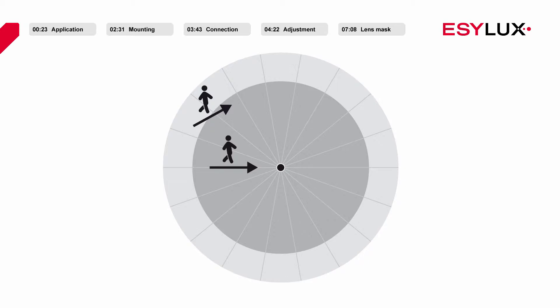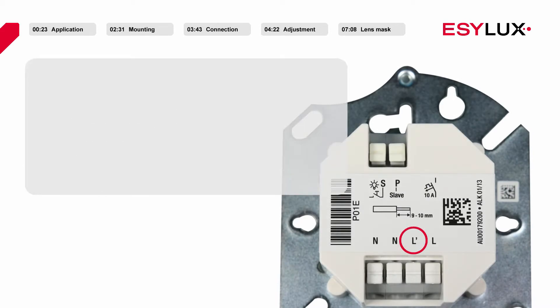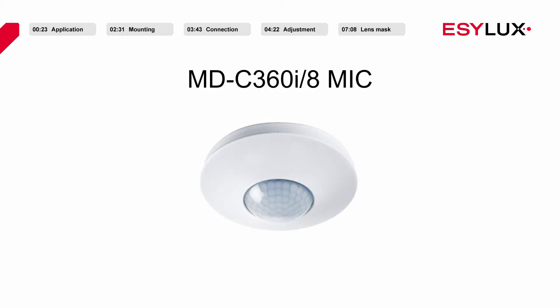To ensure that the detectors work effectively, it is important that the detector has an unobstructed view of employees and their workplace. Channel 1 of the detector is used for presence-dependent lighting control. Settings for the switch-off delay time, the short impulse and test function, and the brightness target value can be configured for this purpose. The MDC360i8 MIC also features an acoustic sensor.